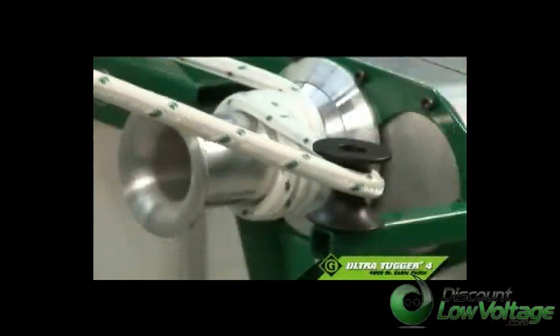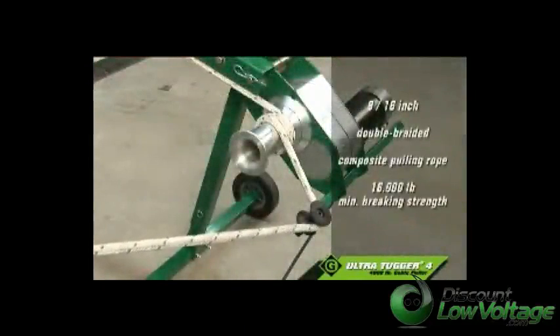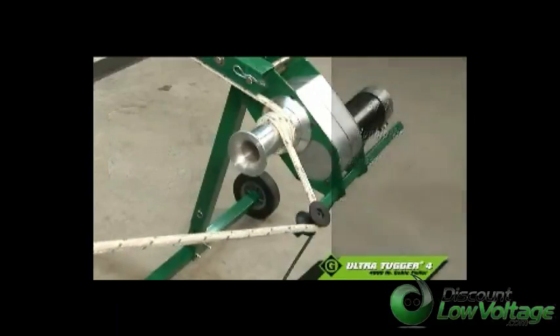As always, Greenlee recommends the right rope for the job. For pulling with the UT-4, we recommend 9-sixteenths inch double-graded composite pulling rope with a 16,000-pound minimum braking strength.